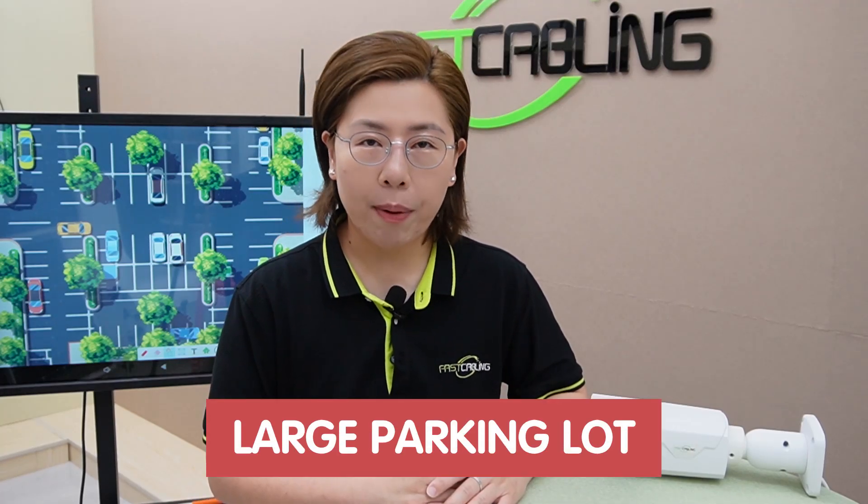Welcome back to Fast Cabling, where we dive deep into the latest and greatest in tech solutions. Today in this video, we are tackling a challenge that many of you have asked about: securing a large parking lot with surveillance that is both effective and cost-efficient.